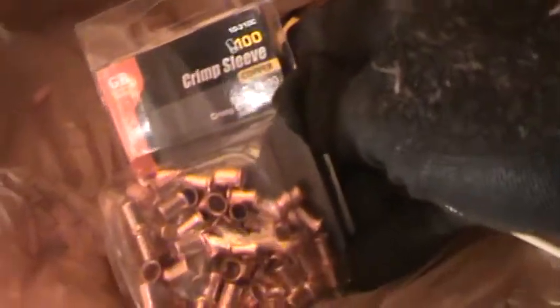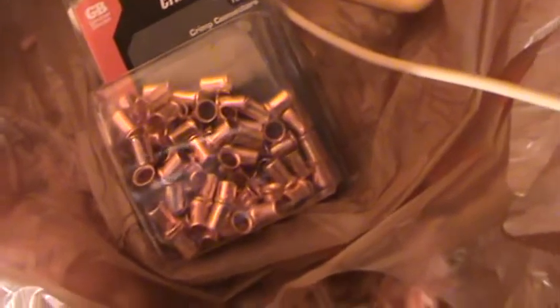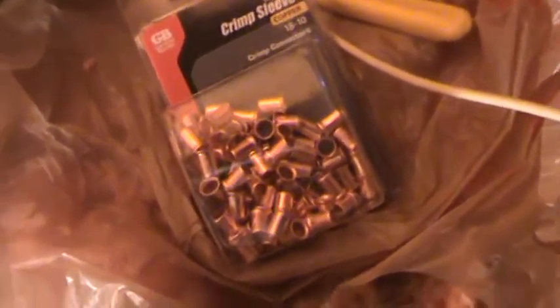Here's something I could have used too — these are splice caps, crimp sleeves. I could have run one of those and pinched it on like that too. So you've got options.